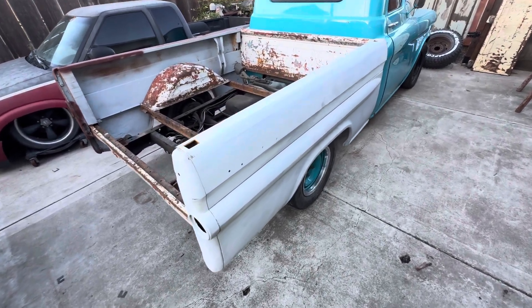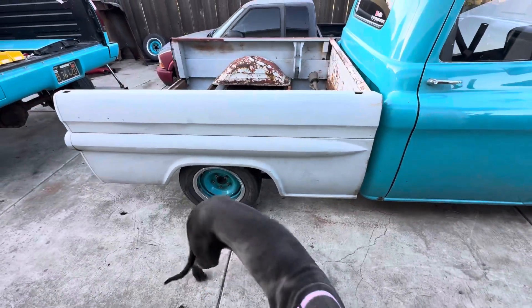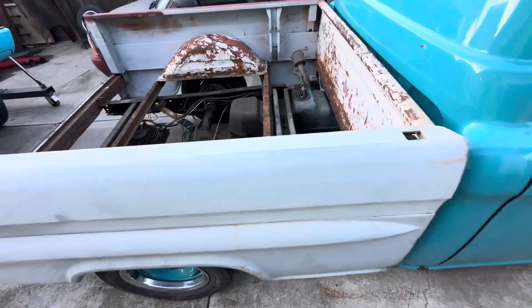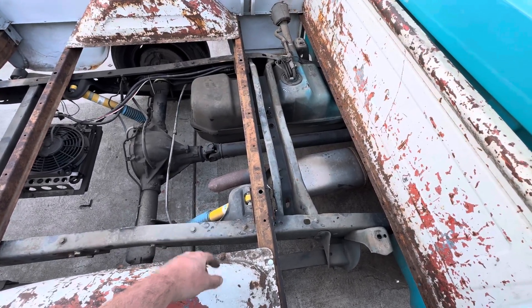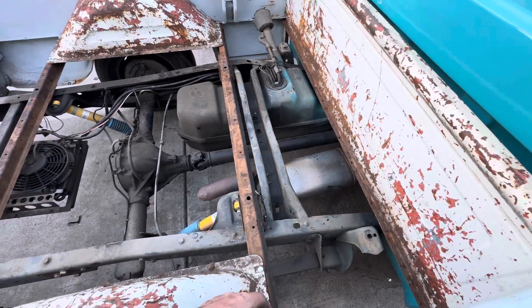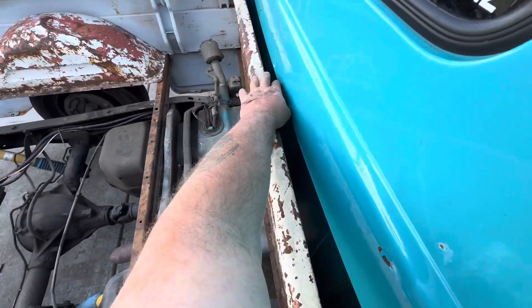I've been trying to keep this a secret — I'm putting a 58/59 fleetside bed on my 56. This truck is on a 1990 GMC 1500 OBS chassis, so I have to modify things to make it work. So far I've got the inch gap here.